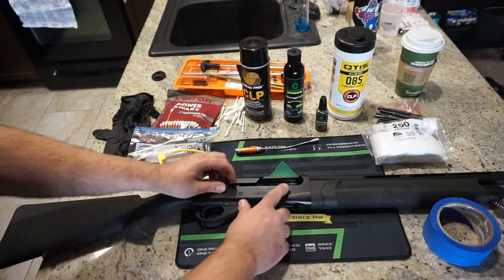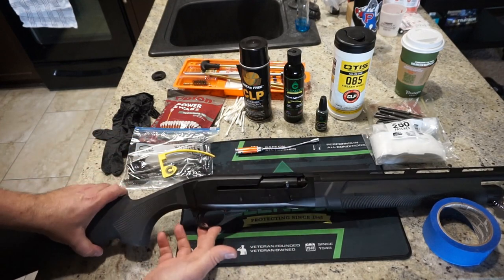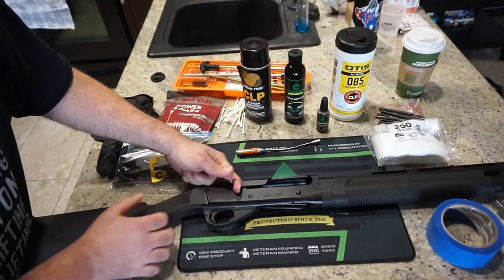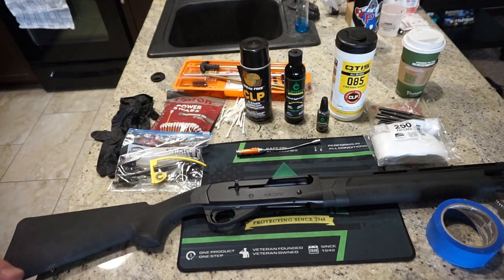To release the bolt, press the button on the side of the receiver and let go. To lock back the charging handle, pull back on it, press the button in front of the trigger, let go — the chamber's locked open. Verify, and you are all set.